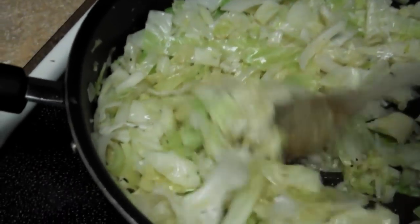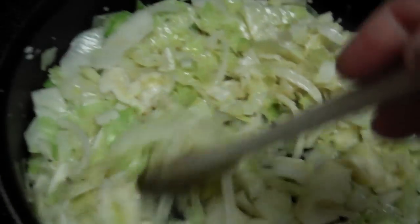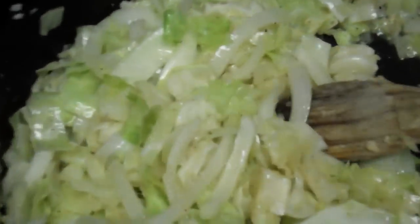Some fried cabbage. I've got a head of cabbage chopped up. I've got bacon grease, a whole onion, and some garlic. I'm just cooking it down. I've got some salt and pepper in there, and some of this Complete seasoning.